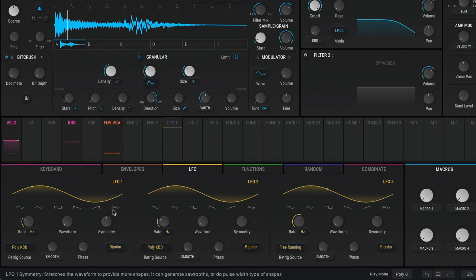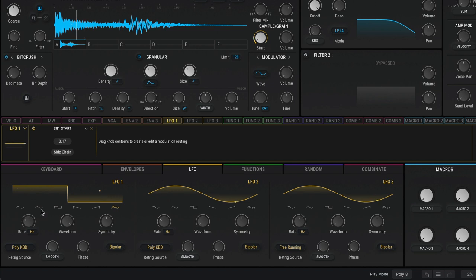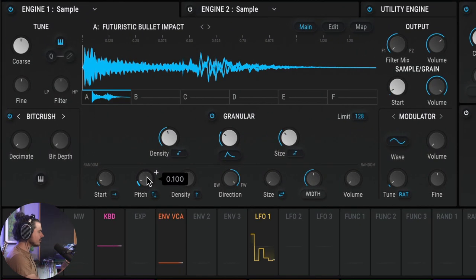I'll use LFO 1 in sample-and-hold mode to change the start position. I'll click on assign and move the start position. Then I'll sync this to the clock — maybe eighth notes. Now you can hear the hats are moving around. In order to change the sound, we can change the envelope, size, or density. Finally, I'd probably want to high-pass this and add a little resonance to make a resonant hump where the hats should be dominant. Now we have really creative, totally different sounding hats.